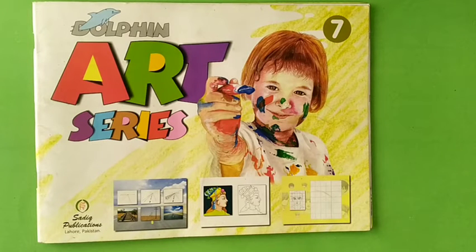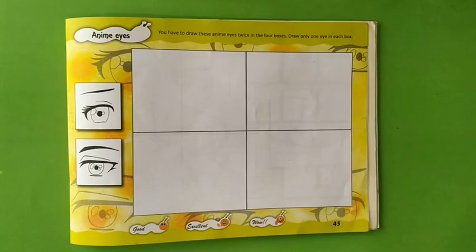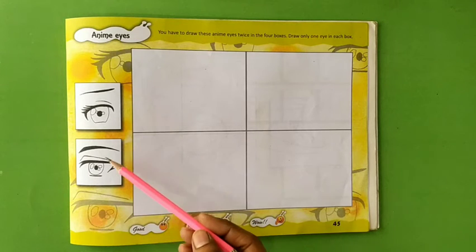Assalamu alaikum students, how are you all? I hope you all are fine. Let's start our today's lesson. Today our lesson is enemy eyes at page number 45. Students, you have to draw these enemy eyes twice in the four boxes.